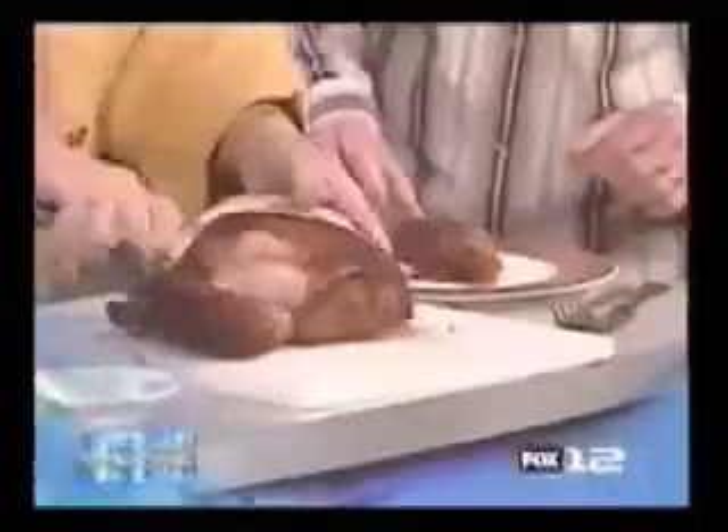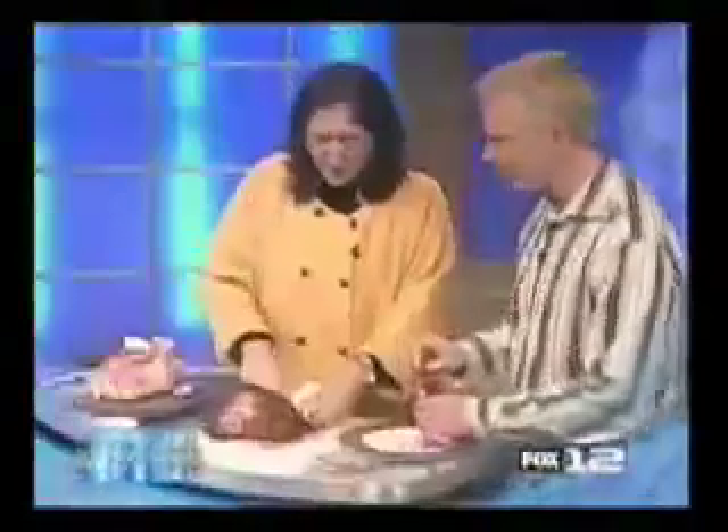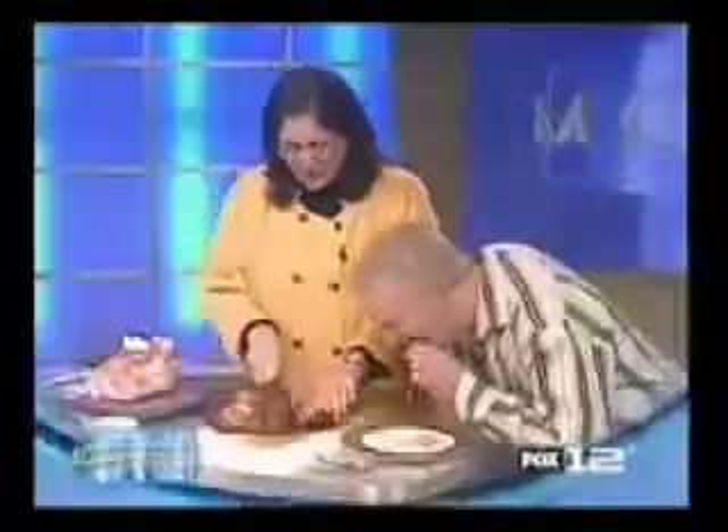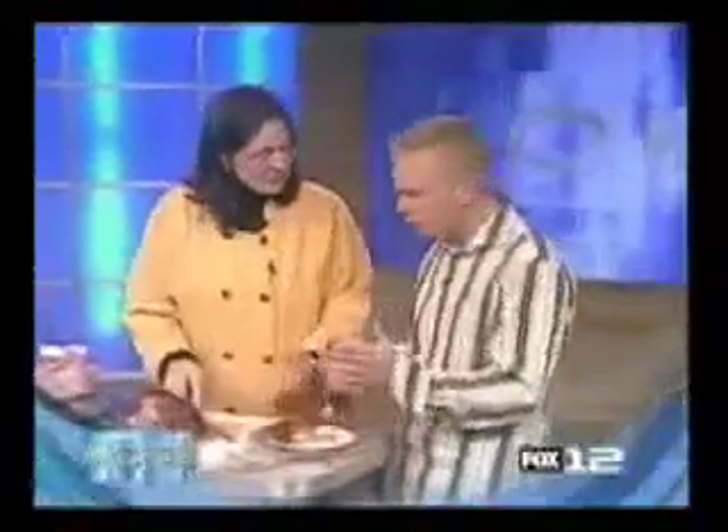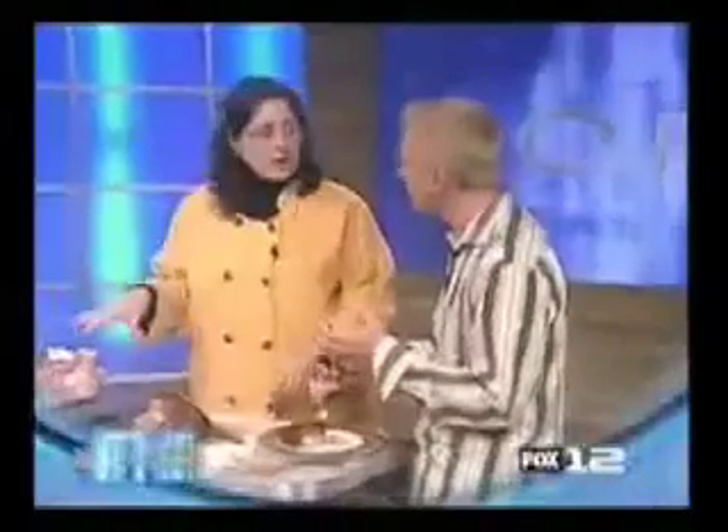Here's the final product. Using a knife — oh man, this smells amazing. Go ahead and have a bite and tell everybody what you think. It's so good, so moist, so tender, so tasty! The point is: don't overcook it. Use an instant-read thermometer until it reaches about 165 degrees, then take it out of the oven, let it rest for about 10 minutes, and then carve it. You've got to let it rest.